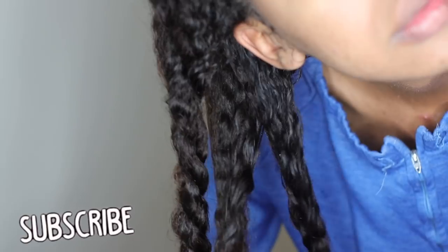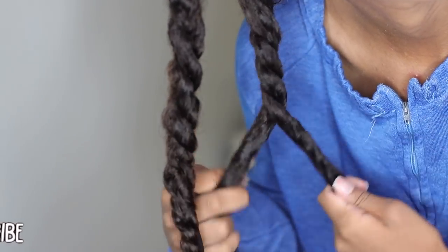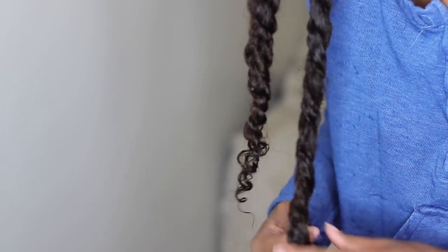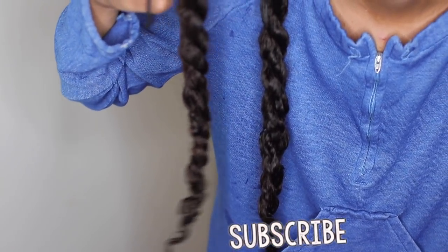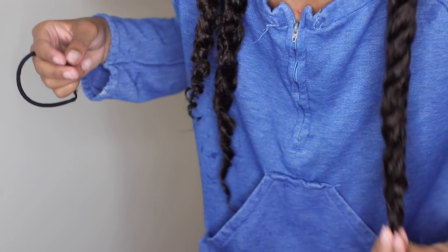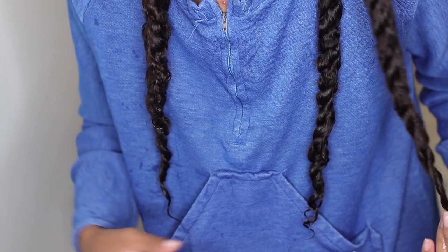After I thoroughly cleanse my hair, I go ahead and put my hair in some twists and go to sleep like that. I really hope you guys enjoyed today's video! If you did, give me a thumbs up. Hit the subscribe button and the bell so notifications come straight to your phone. You can follow me on all my social media at maryamjhampton — I'll see you guys next time, bye!